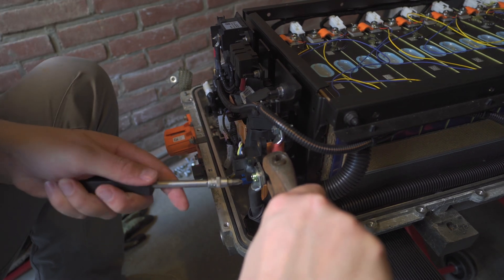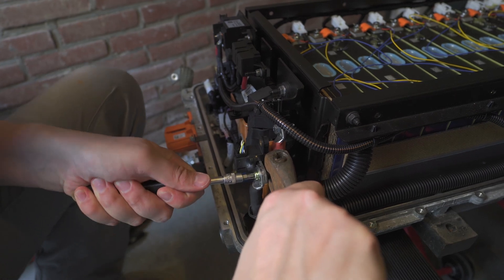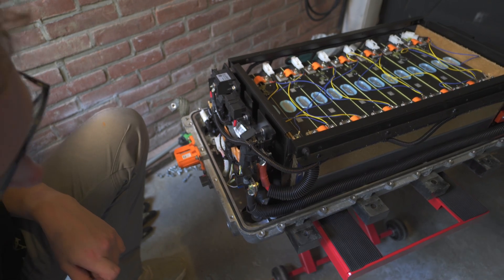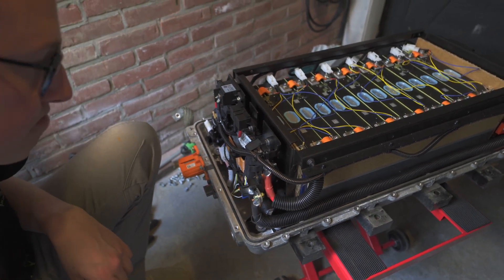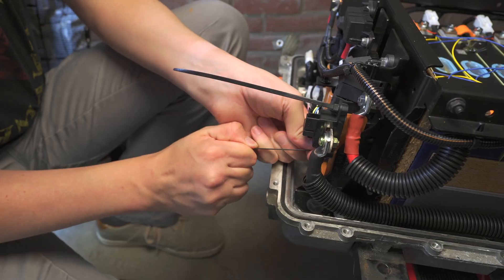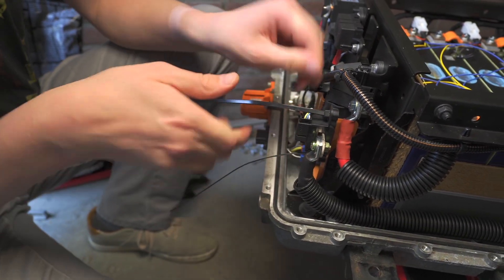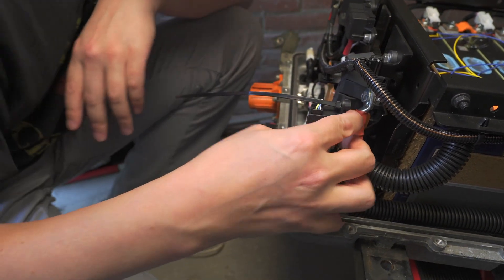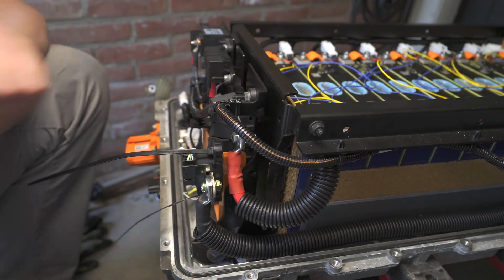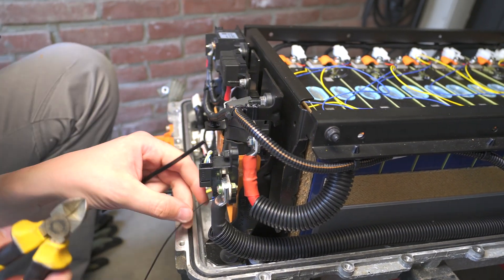That would be a bit of a pity. I will get you a smaller one for Christmas then - the backhoe. It's in. Some zip ties to make sure it will not move. That's good. Time to close it back up again. Perfect.